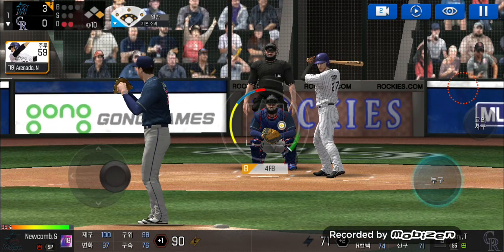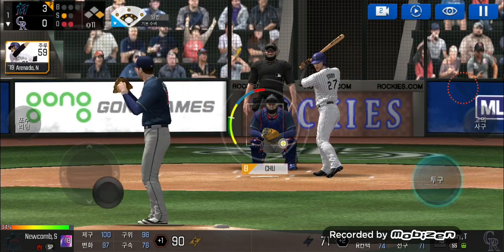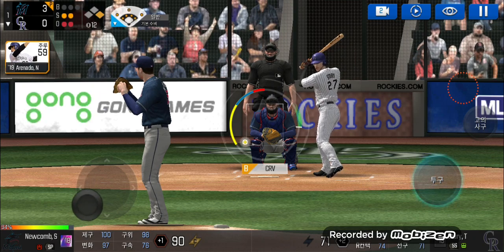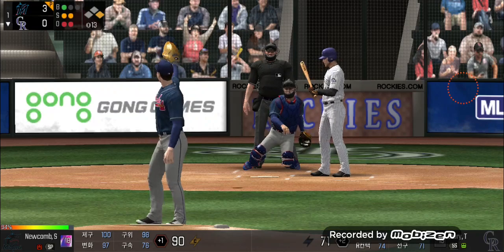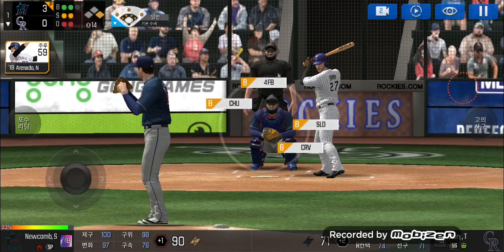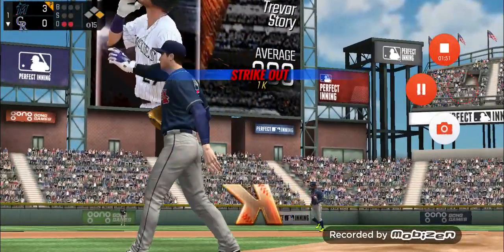He's standing back in the batter's box. That's a strike. Strike one. Here's the windup and the pitch. Swing and a miss. Strike two. He delivers. He just missed the plate. One and two. He's in a full windup. Takes the pitch for a ball outside. Two and two. He's in a full windup. Caught him looking. Gets out. Down.